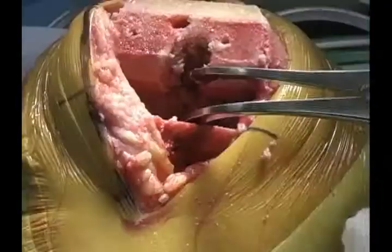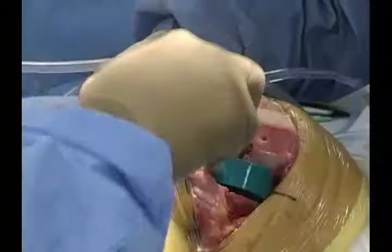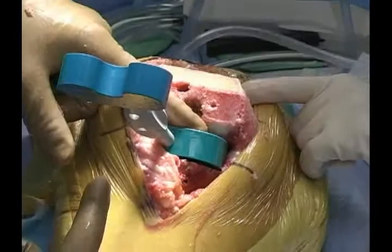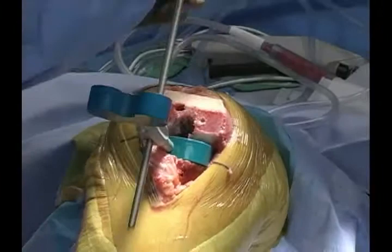If you're interested, you can assess the flexion space for a 10-millimeter insert. The spacer blocks have one end for the flexion space and one end for the extension space, so make sure the flexion space portion is in the flexion space. We can also drop a rod down to make sure our resection is where we want it to be — as you can see, we're right down the center of the tibial crest.